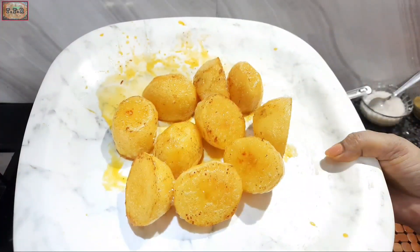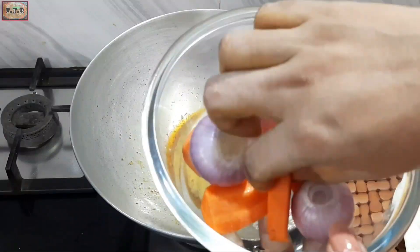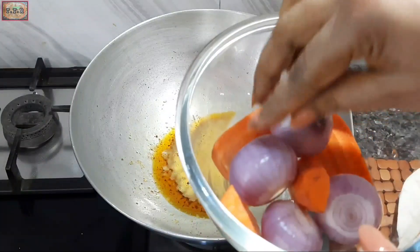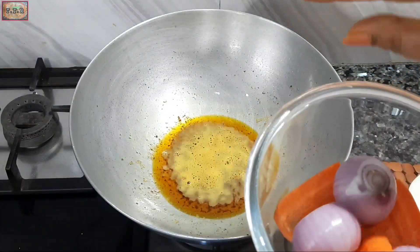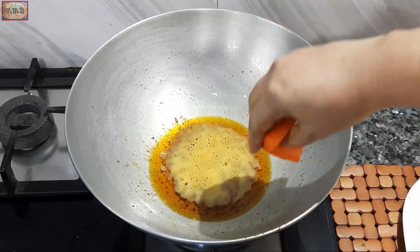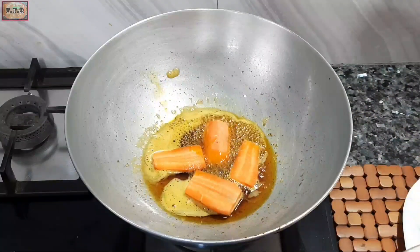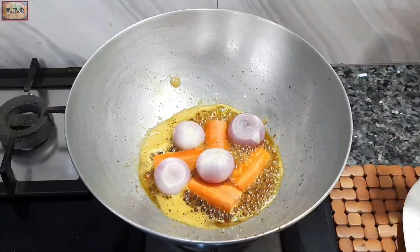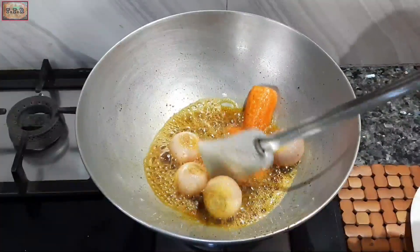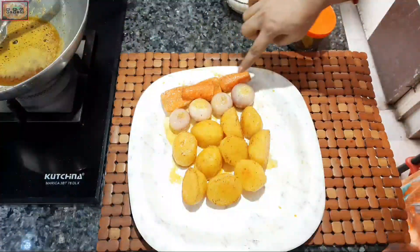I have taken potato pieces and cut them up. I am taking chopped carrots and sliced onions and lightly frying them in oil, then removing them once fried.